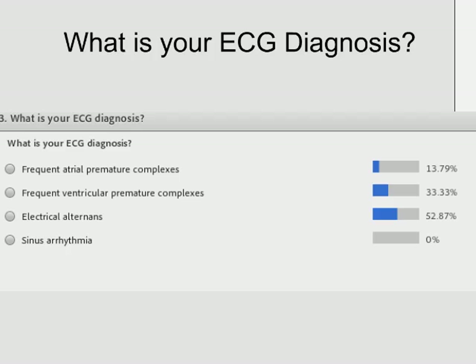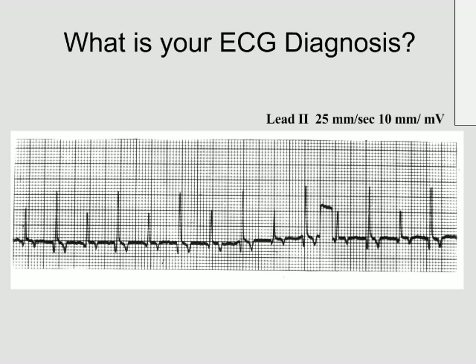Let's broadcast the results. The majority of you went for electrical alternans, which is absolutely correct — well done. Let me explain for those of you who aren't familiar with electrical alternans what it is.